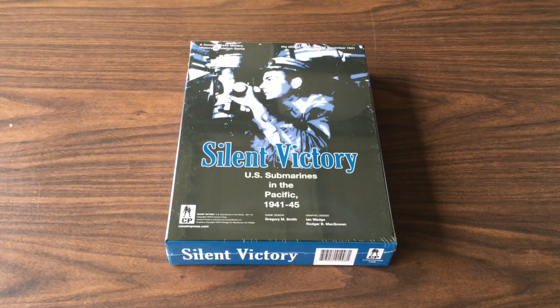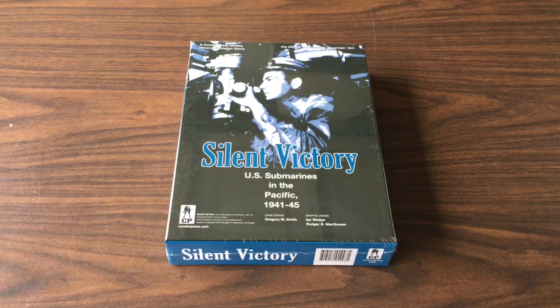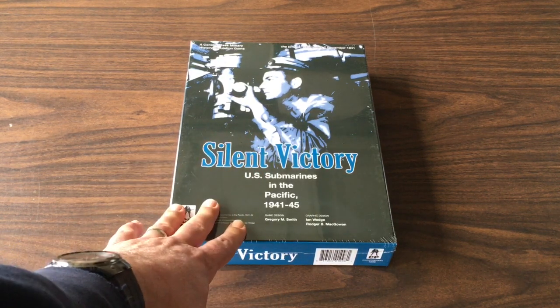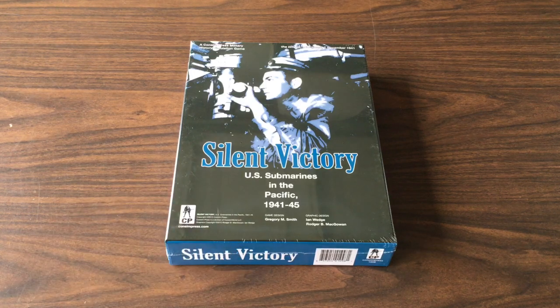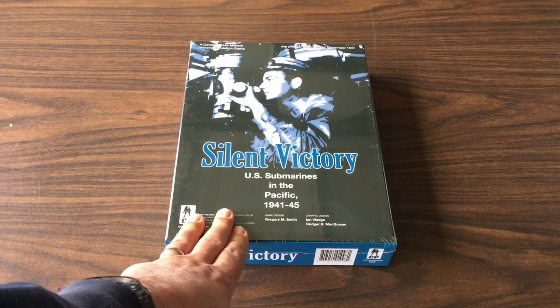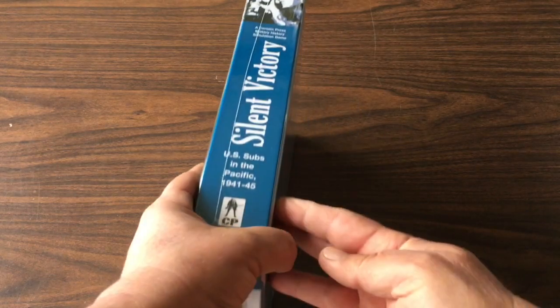Hey everybody, welcome. It's a red letter day for me — it's finally here. Silent Victory from Consim Press, printed and shipped by GMT. Most of you out there may know already that I was absolutely wild about this game's predecessor, The Hunters. It was one of my Hall of Awesomeness selections. And this is the sequel, Silent Victory — U.S. Submarines in the Pacific. This is the American submarine war against the Japanese in the Pacific during World War II.